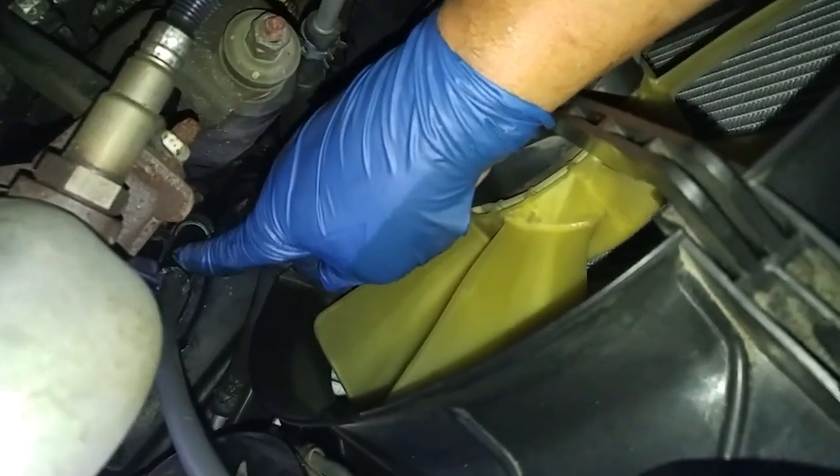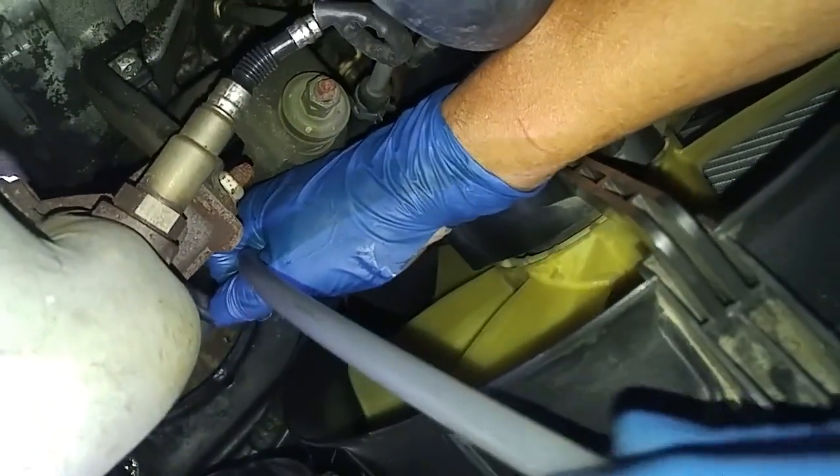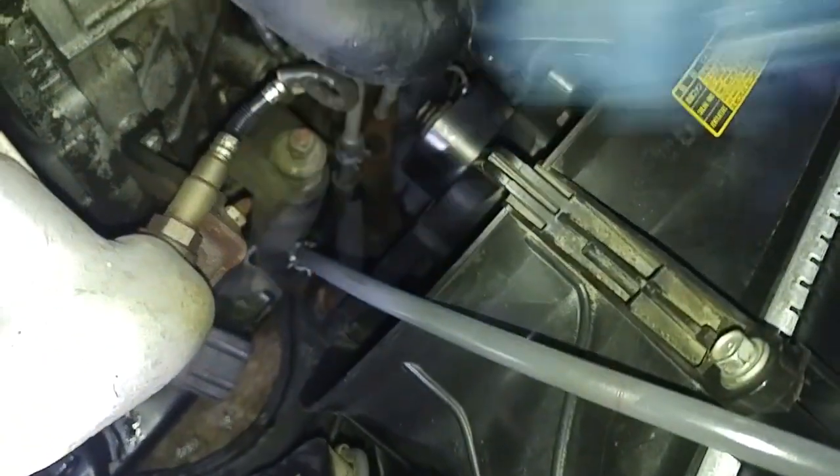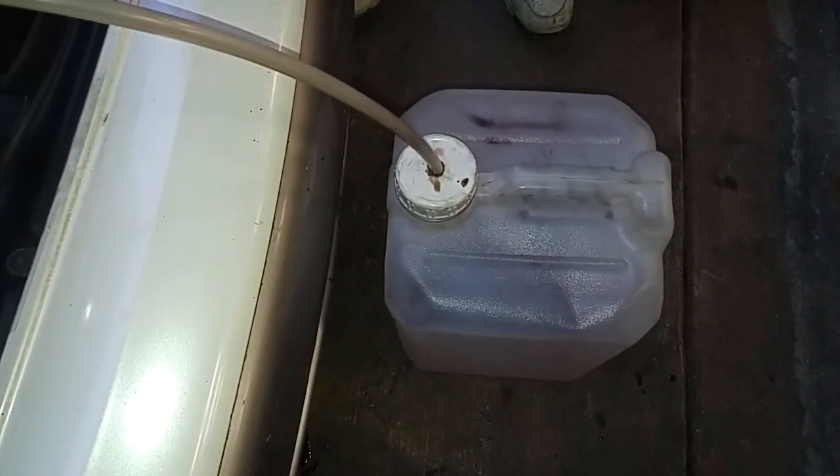Plastic tubing here fits inside the hose we disconnected, and we're going to run this plastic tubing into our waste container. This will capture the dirty transmission oil while the engine is running.